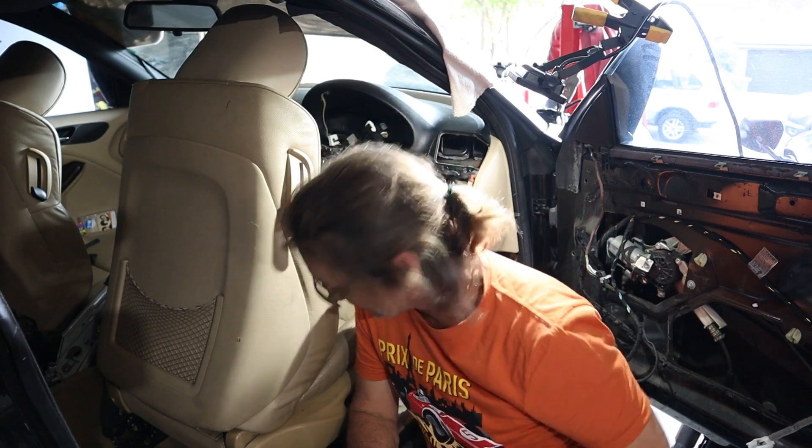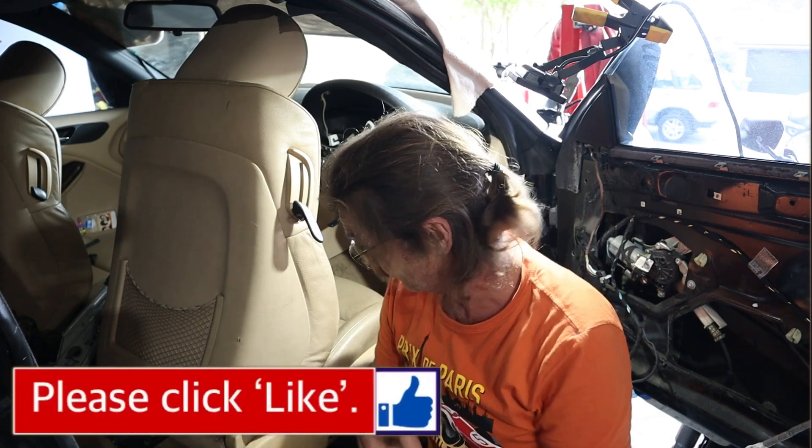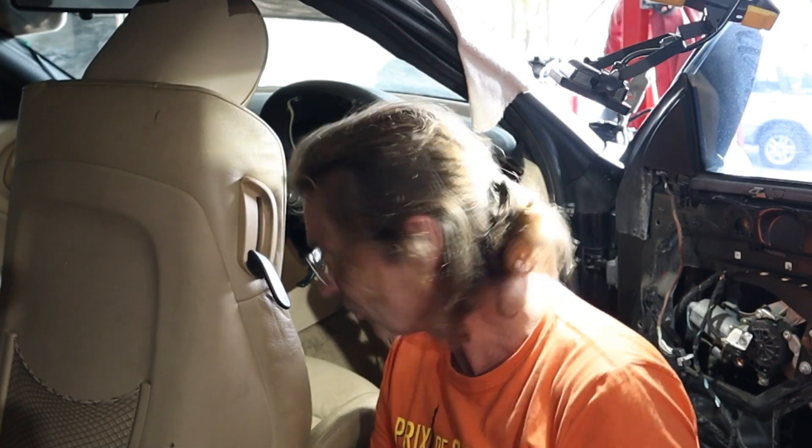I can't believe that worked! Those wires were starting to get a bit hot, but I only needed to move the seat back an inch, which is exactly what it's done. Awesome — now I should be able to get the seats out, and I know how to address the problem on the passenger side if I have the same issue.